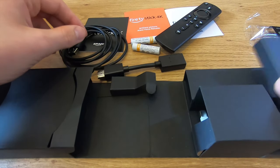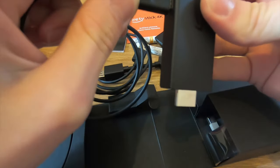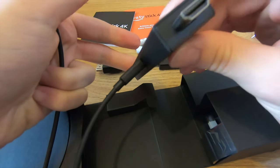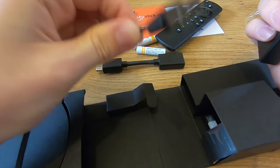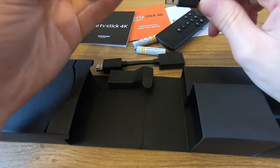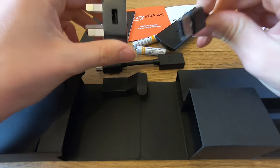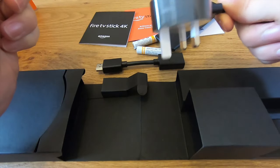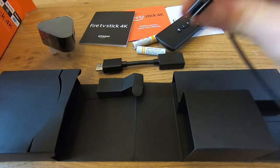Here's how we set it up. Take the Fire Stick device itself and plug the power cable — the micro-USB end — into the socket in the device. Plug the Fire Stick into an HDMI port on the television, and also plug the other end of the power cable, the USB end, into a USB port. We also have a power adapter, so you can either power the Fire Stick through a USB port or plug it into the power adapter and power it through a main socket.